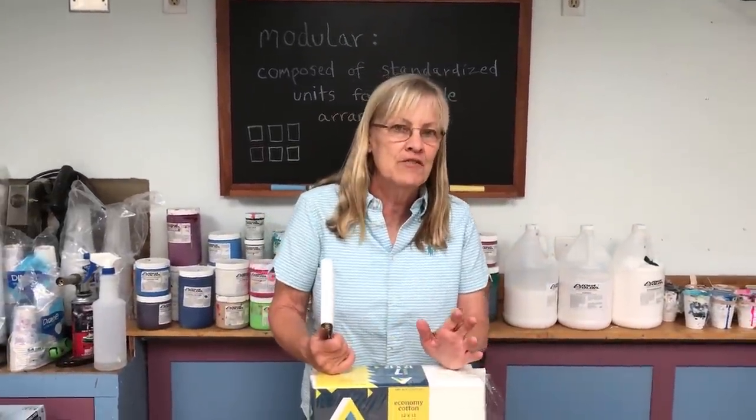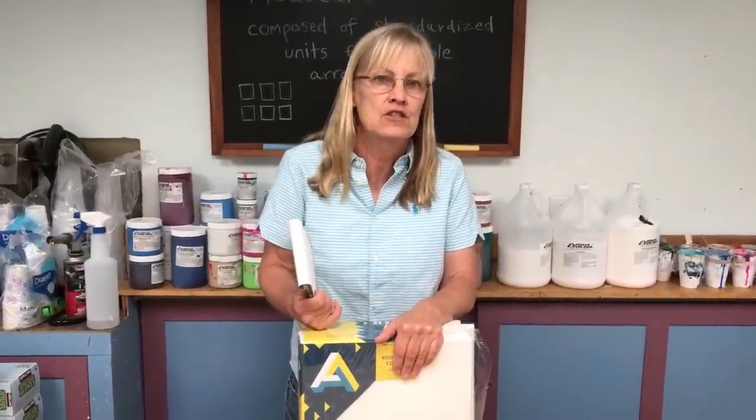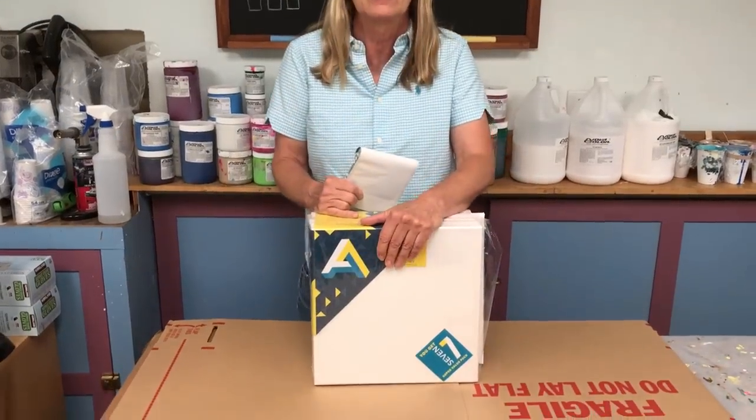Hi everybody. In most of my painting videos I do my demos on 12 by 12 canvases. I usually mention the size but I never explain why, so today I have seven reasons why I use this pack of seven canvases.